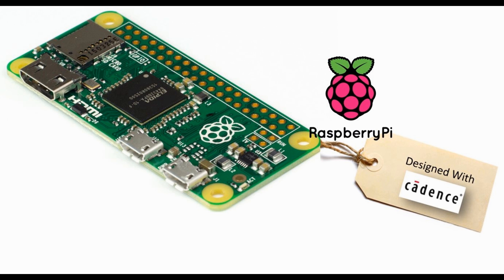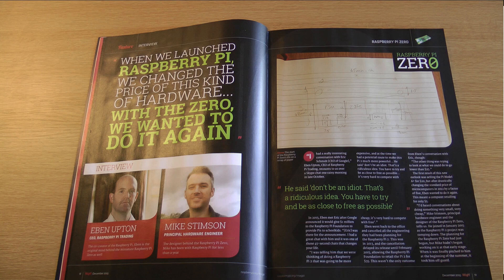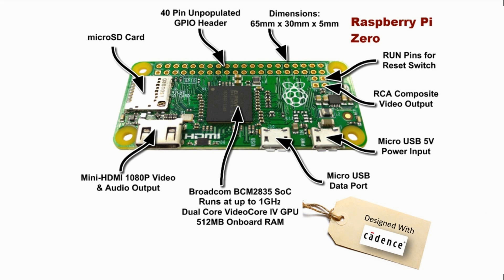Since 2013, the amazing Raspberry Pi products have been designed using the Cadence Orcad and Allegro schematic and PCB design suites. The Raspberry Pi Zero was released as part of the MagPi magazine issue 40, and we caught up with Mike Stimson who kindly agreed to talk about the new product. We found some space in the backroom offices of Raspberry Pi and had a chat about the design and thought processes behind their latest product, the Raspberry Pi Zero.